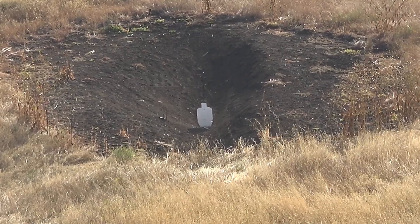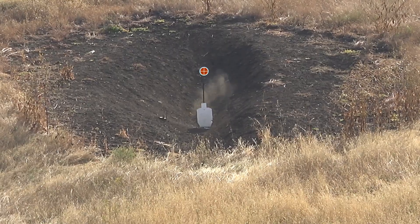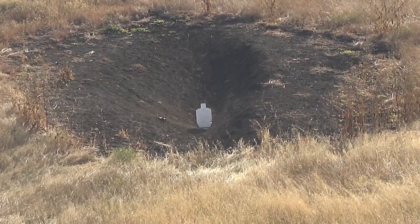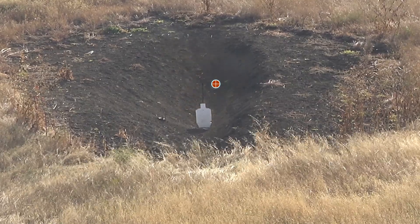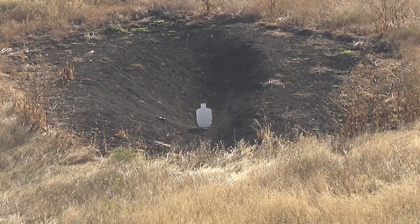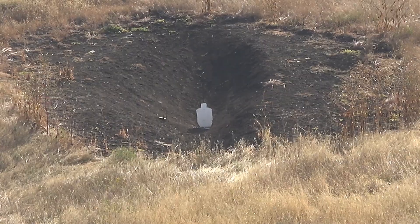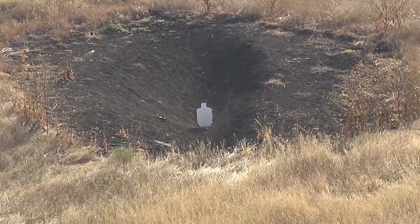Three more shots — that was fun! Zero magnification with the Aimpoint, holding about five feet high to get up near the target, and no wind correction. Hope you liked this.